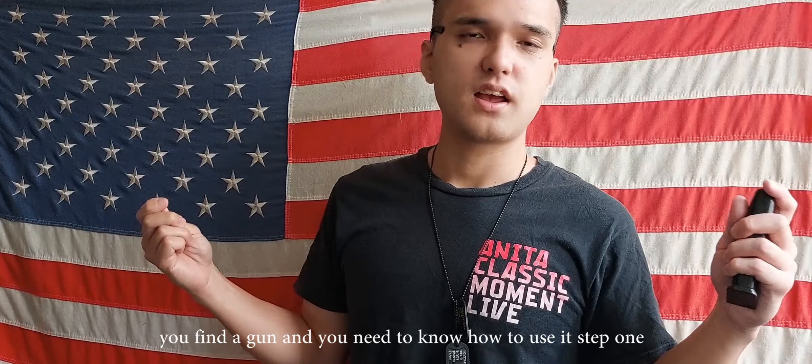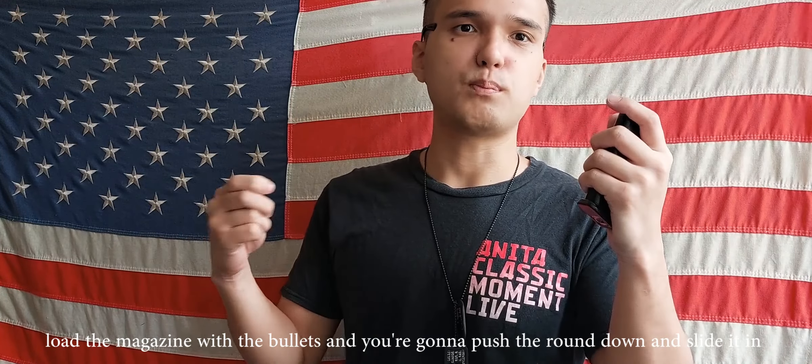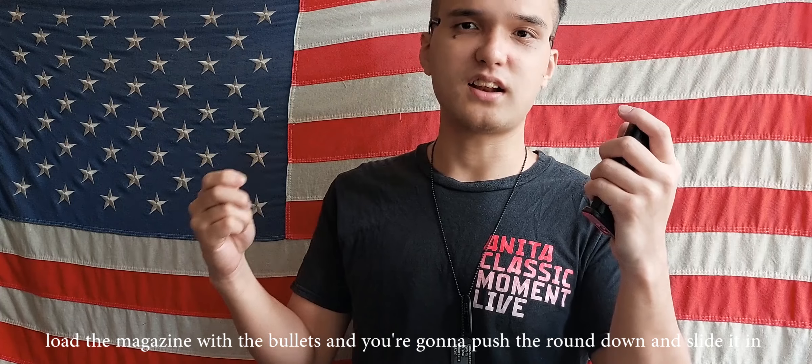Hello everyone. We're firing a gun and you need to know how to use it. Step one: load the magazine with the bullet, push the round down, and slide it in.